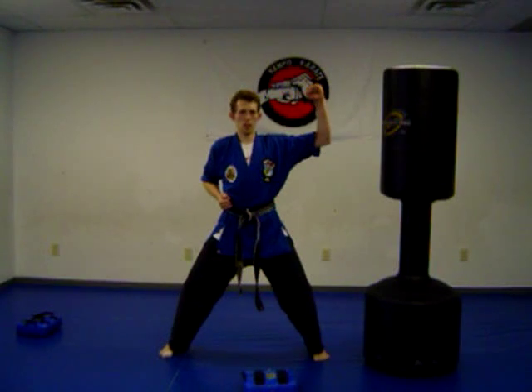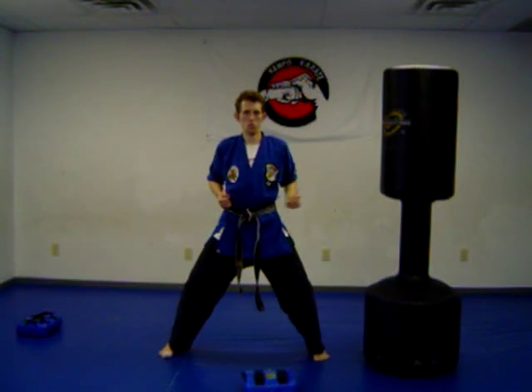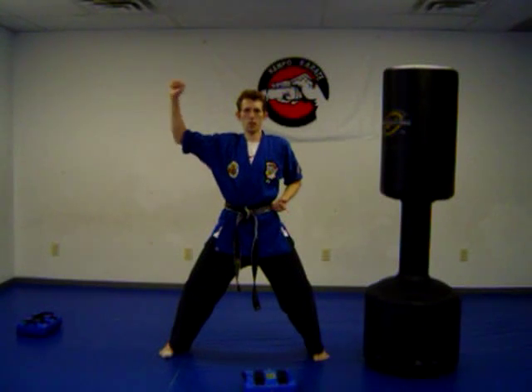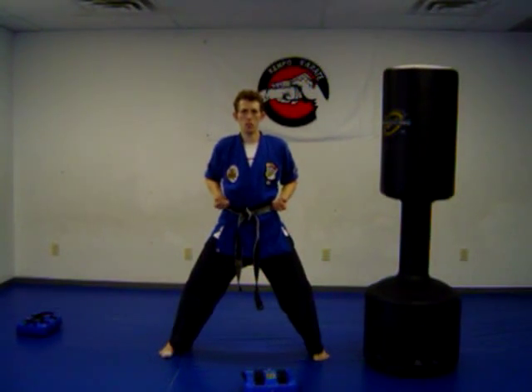Let's try this out. Pick up the hand, bring it across you, and back. Let's go to the other side — pick it up, come across, and back. There's your inward block.